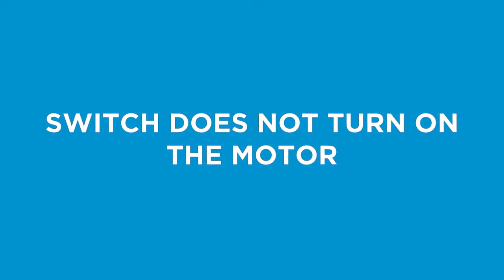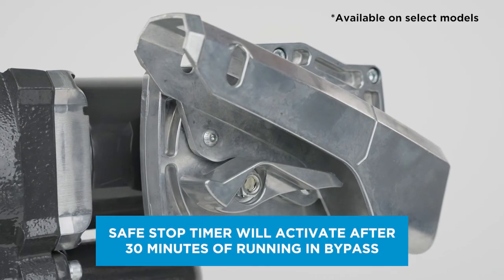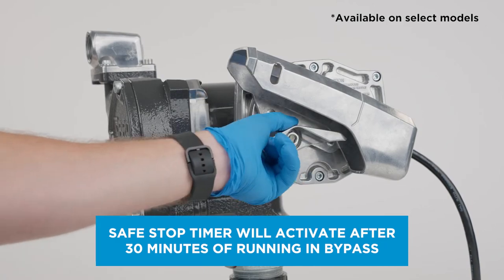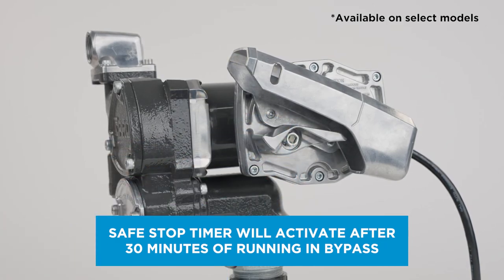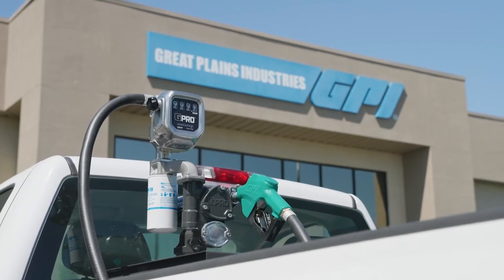If the switch on your pump does not turn on the motor, the Safe Stop Timer may have activated, protecting your pump's motor from overheating. Turn the switch off and allow the pump to cool down for 30 minutes, then turn the switch back on to resume normal operation.